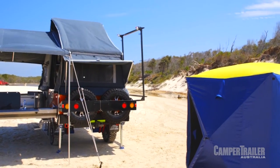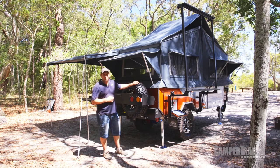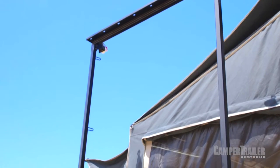At the rear of the camper, you've got your dual spare wheel carrier. You don't have to have dual spare wheels if you don't want — you can replace one with jerry cans or a storage box. Around the side, you've got a really handy storage box for your tent poles, and a boatloader is included as standard.